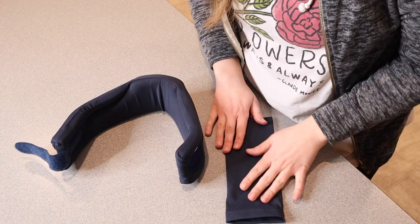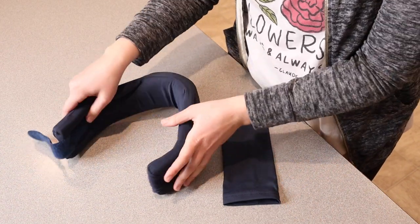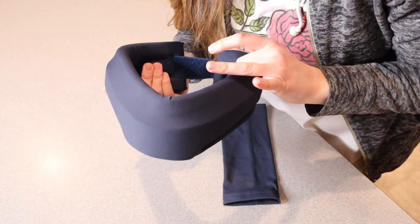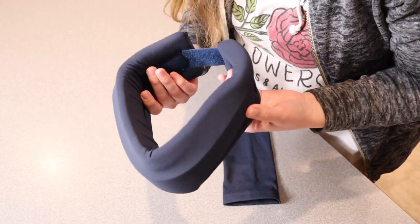Right here I have this neck brace. I'm going to go ahead and open this up and show you everything it comes with. Besides the user manual, this is everything that this neck brace comes with — it comes with the actual neck brace itself right here. First of all, I wanted to point out the shape of this neck brace.